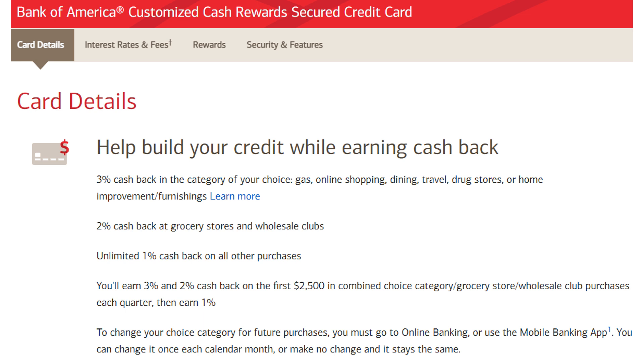Even though you won't be receiving a welcome bonus for this card, you do have the ability to earn some pretty solid cash back rewards. Every single quarter, you'll be given the ability to pick a category to earn 3% cash back in. These categories include gas, online shopping, dining, travel, drugstores, and home improvement. I recommend that you look back at your spending, figure out which of these categories that you spend the most in, and pick that category to be the one that you earn the 3% cash back in. Then, at grocery stores and wholesale clubs, when using this credit card, you'll be earning 2% cash back.